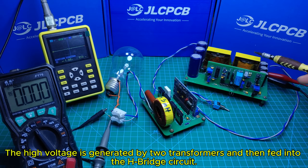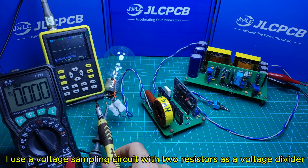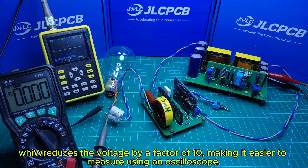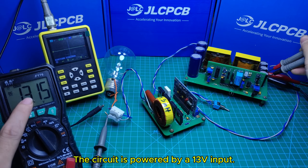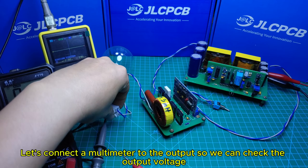The high voltage is generated by two transformers and then fed into the H-bridge circuit. I use a voltage sampling circuit with two resistors as a voltage divider, which reduces the voltage by a factor of 10, making it easier to measure using an oscilloscope. The circuit is powered by a 13V input.